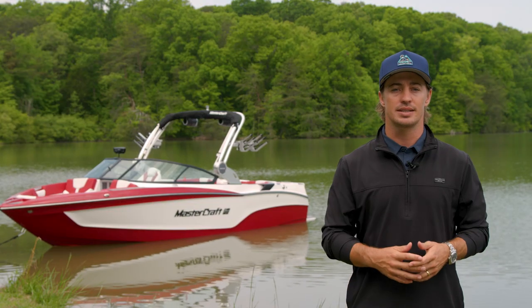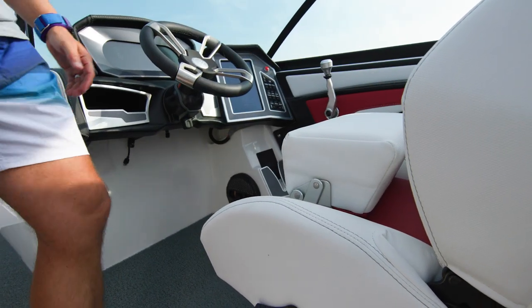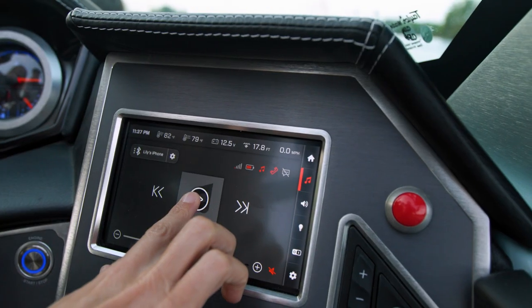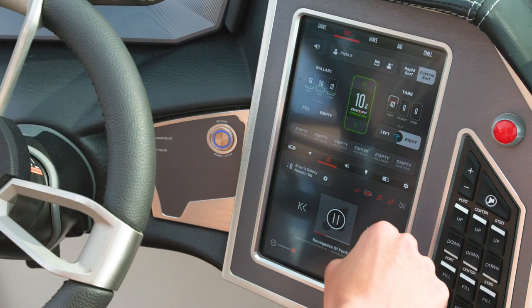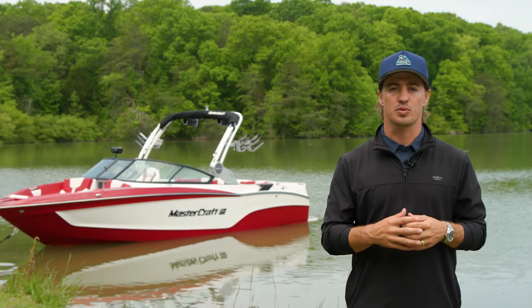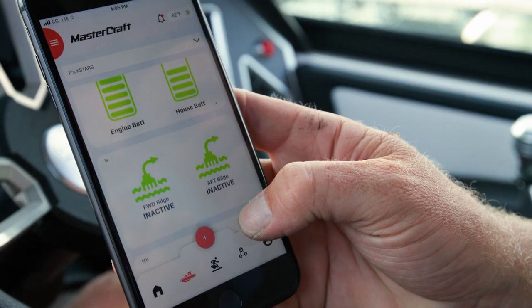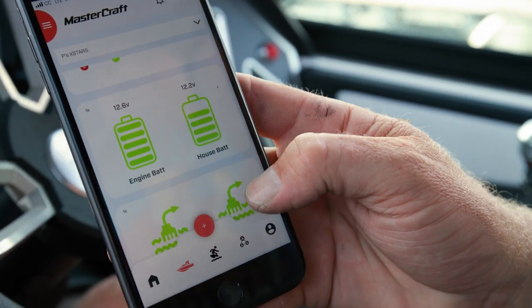The helm of the X-T23 features an incredible captain's chair and an option to customize your dash. The X-T23 comes standard with a seven-inch screen setup, allowing you to fill ballast, select your favorite wave setting, and crank up the music at your fingertips. Upgrade to a dual-screen dash with a tower camera to take your helm views to the next level. The X-T23 is also equipped with a standard wireless phone charger below the dash, plus telematics allowing remote access to your boat's health and vitals anywhere in the world through the Mastercraft Connect app.